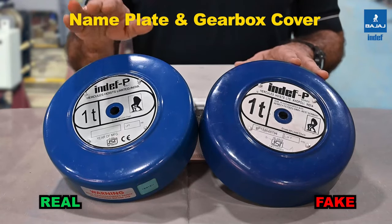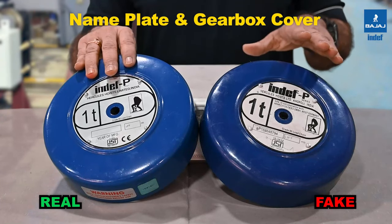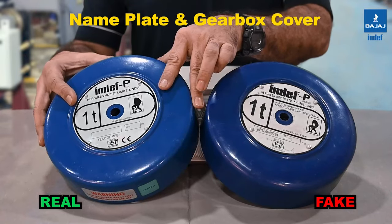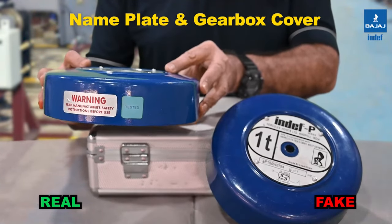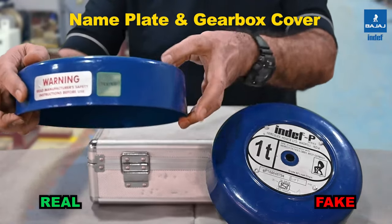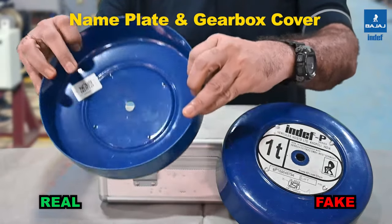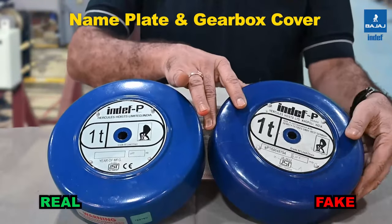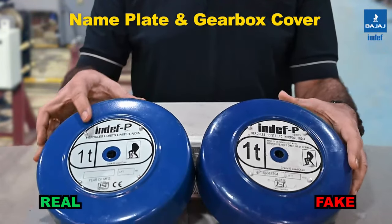These are the two covers. The one on my right side is the original INDEF cover; the left side is the duplicate cover. On the original cover, there is a tested sticker as well as a warning sticker. Inside the cover, there is a QR code stickered on the inside. On the duplicate one, none of these features are present.